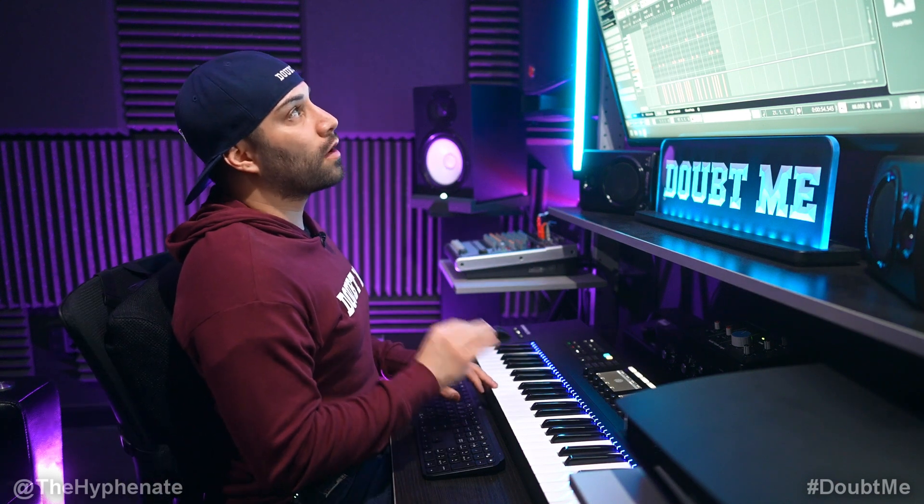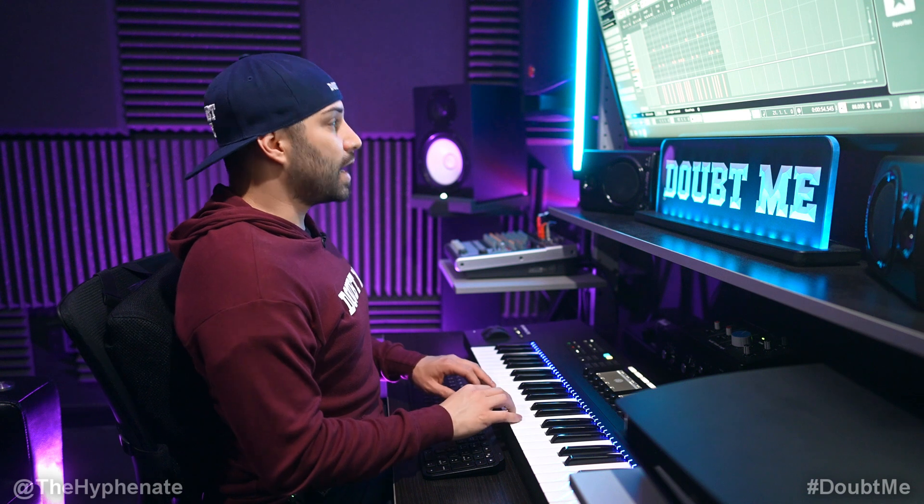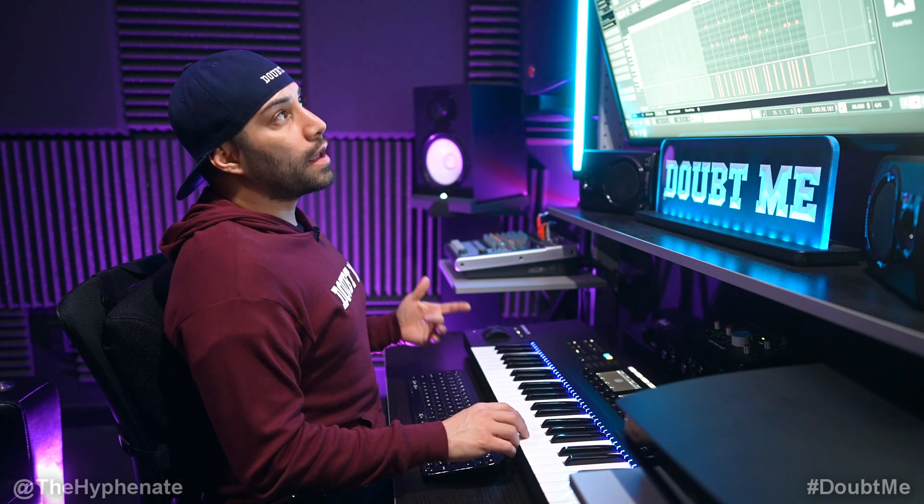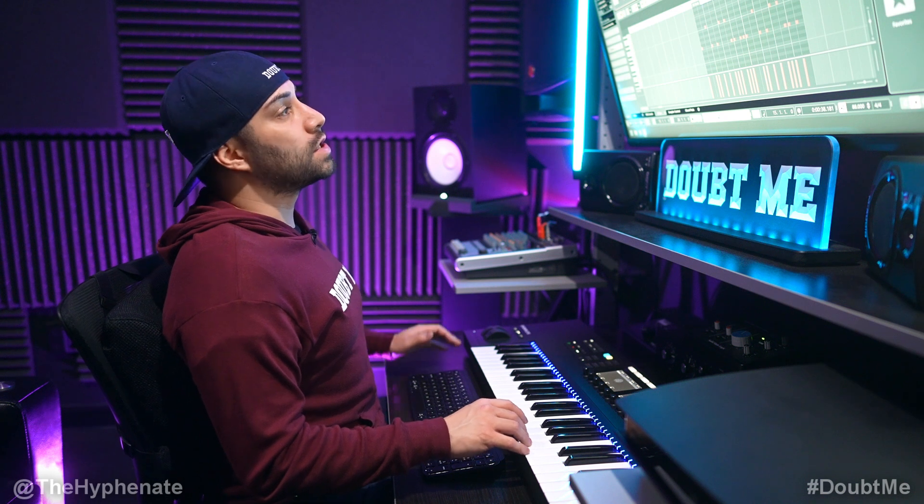So first we're going to start off making a two bar hi-hat loop with two different hi-hats. And then I'm going to make a four bar loop using these snares.